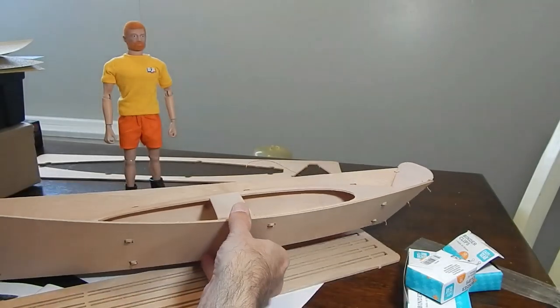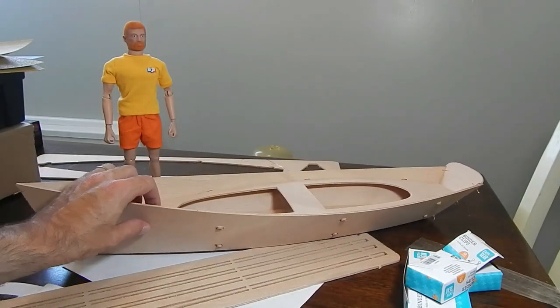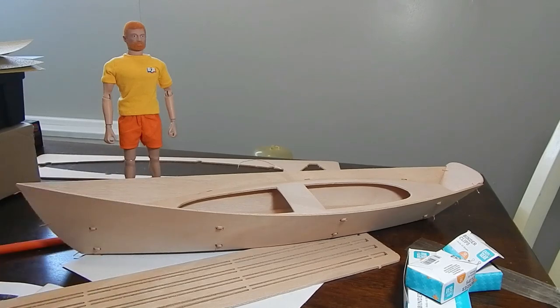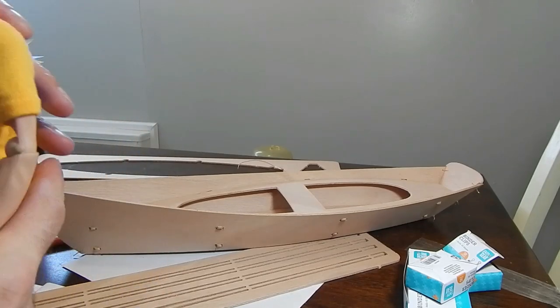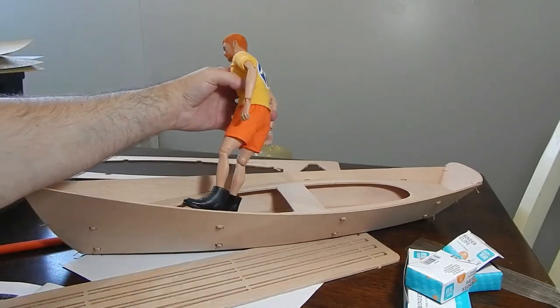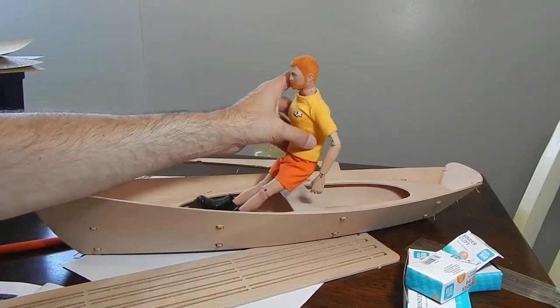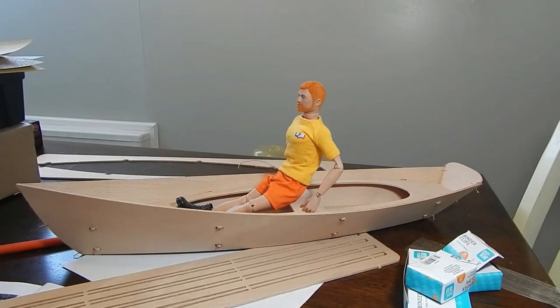I just want to give you an idea on scale — it's 24 inches long. It's not really a scaled vessel for 1:6 scale but that's the idea I'm going to be using it for, and it does seem to scale in relatively well. Basic GI Joe in it just to give you an idea on what it would look like. I'm going to go ahead and get gluing the boat up.